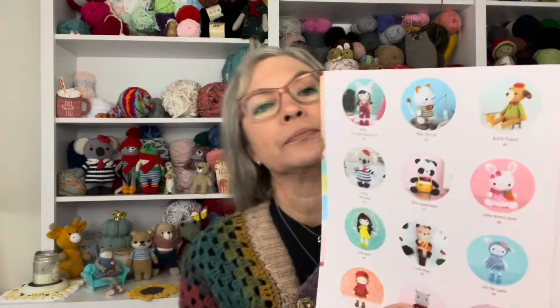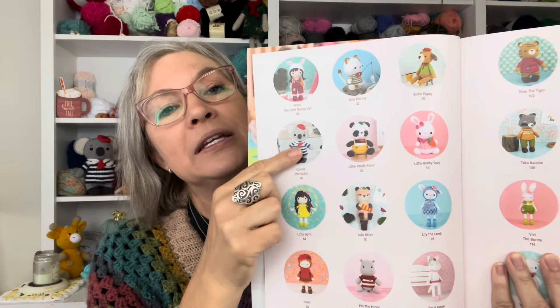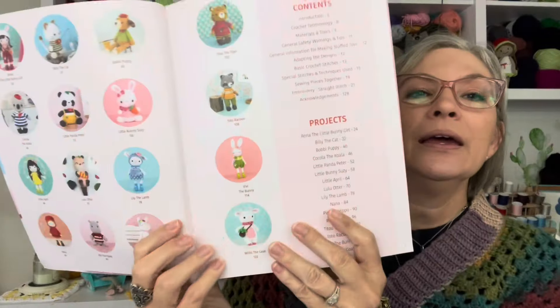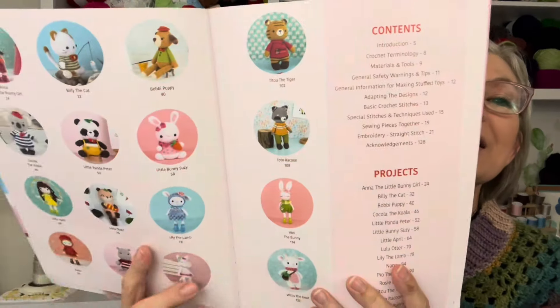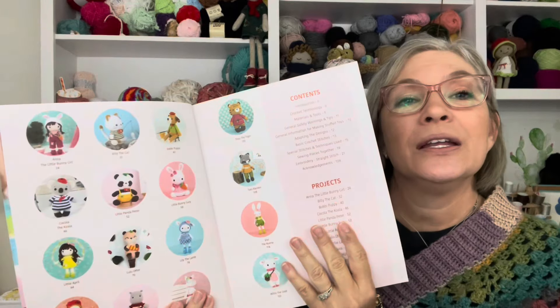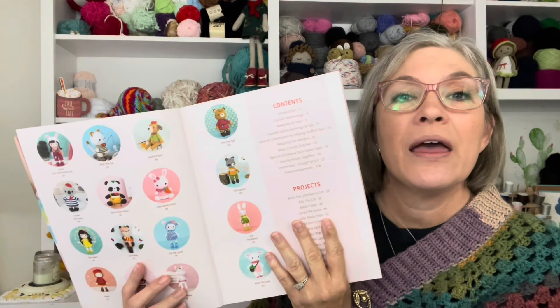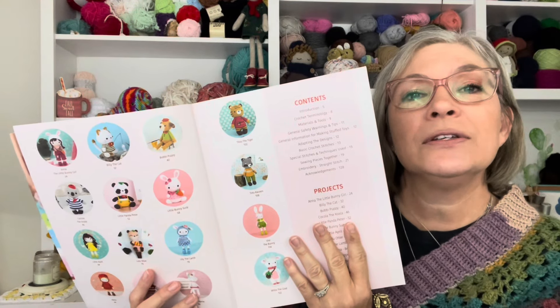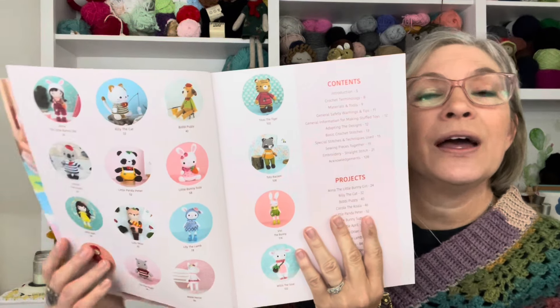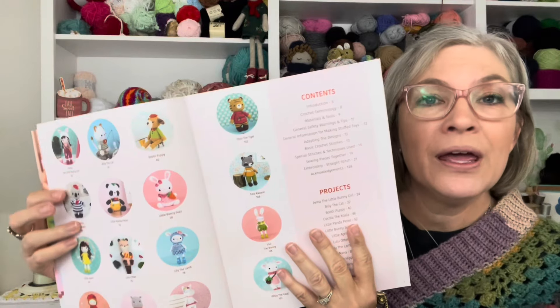Let me see what else I made out of this book. I did the bunny girl, the cat, the koala, Nana, and the raccoon. I highly recommend Sweet Crochet Friends if you're looking for a book to get started with amigurumi and want to learn. Amigurumi is basically single stitches, increases, and decreases, but Khuc Cay has a unique way to add those details.